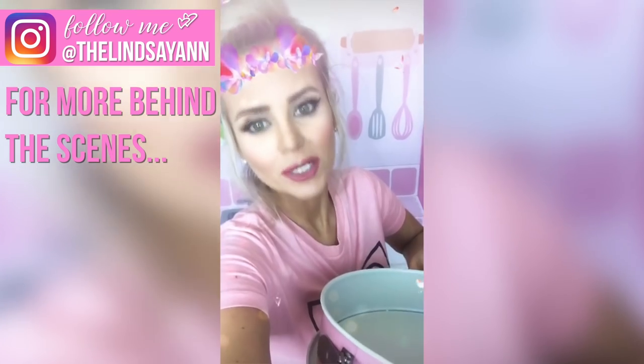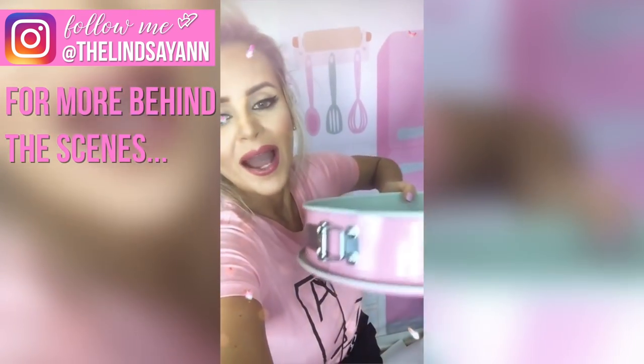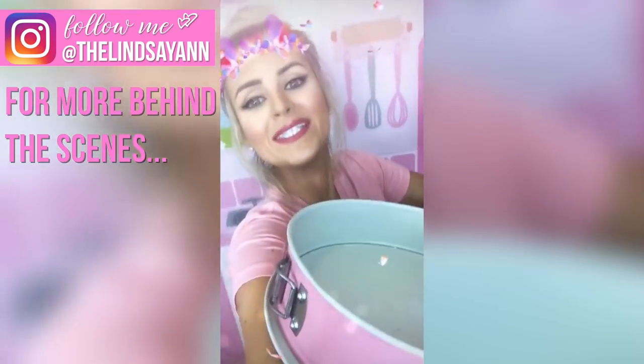I always find literally the best stuff at Marshall's and TJ Maxx in the kitchen section. This is not sponsored or anything, but how cool is this giant pink springform pan I got? $6.99 — what a steal!